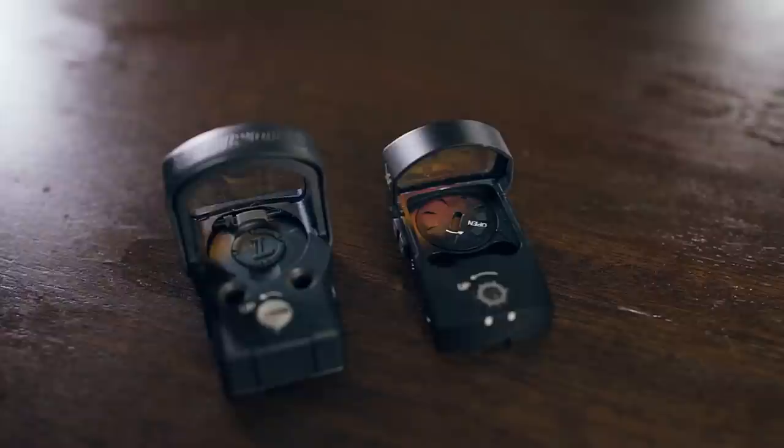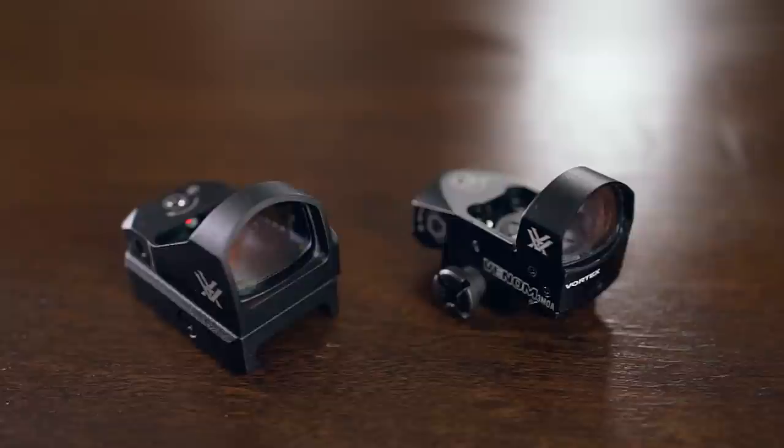It should be stated that the Venom is a bit of a newer design that offers a few improvements over the older Vortex Viper, such as including a top-loading battery feature, and is offered in either a 3 or 6 MOA flavor to the Viper's hard 6 MOA. The top-loading battery feature lets you swap out your batteries without losing your zero. If you're looking at engaging a lot of targets up close, we recommend the 6 MOA dot model, while the 3 MOA model is more suited for accurate distance shooting.